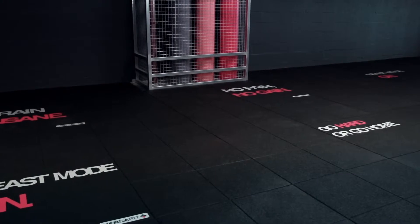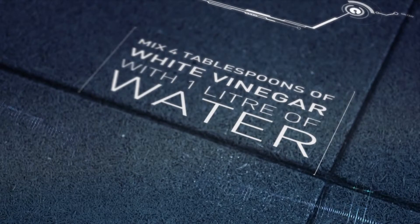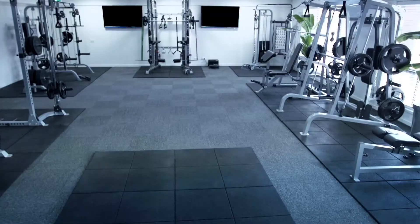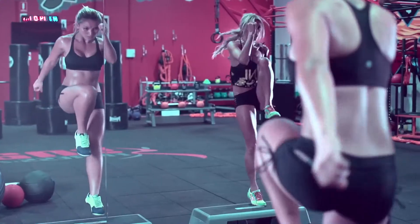Keeping your VersaFit tiles clean is easy — just a quick wipe or mop with a natural vinegar solution and vacuum at the end of the day to maintain their life and keep your tiles feeling fresh. VersaFit Gym Tiles: the trusted name in gym tiles. For durability, flexibility, comfort, results.